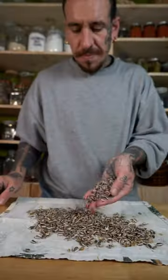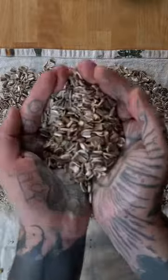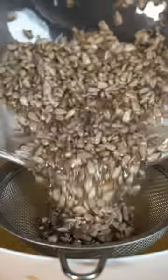You can quickly remove the husks by wrapping them in a cloth, crush them with a rolling pin and tip them in a bowl of water. Scoop out the floating husks and gather your seeds at the bottom.